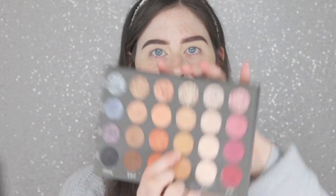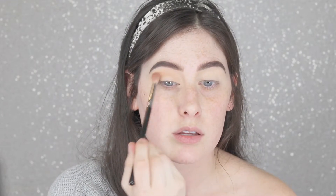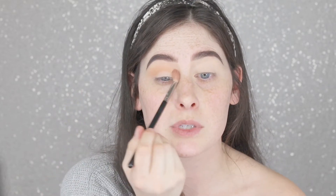I'm going to go now into Soothe in the sequins color as well — just going to put that in the crease. Don't tap too hard into these because they're so soft. But they're blending — this is blending really seamlessly on my eye.